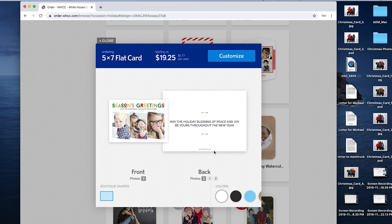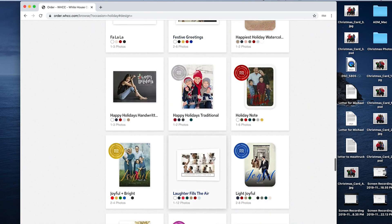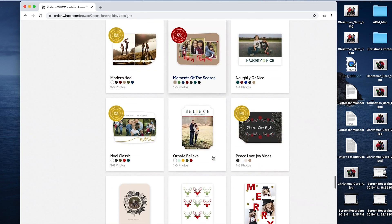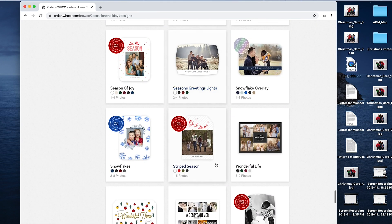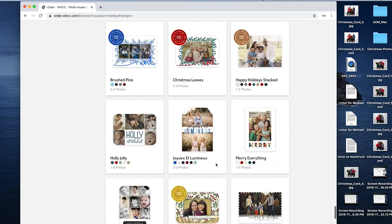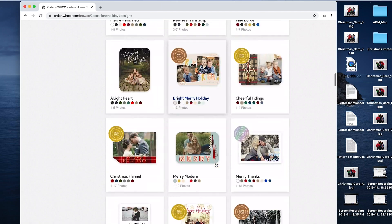There are so many options you can customize. I click on here and there's front and back design — you can choose how many pictures you want on the front, how many on the back, you can have none or just one picture and nothing on the back. It's completely customizable. You can even change the shape to one of these boutique shapes, and you can mess around with the colors too.